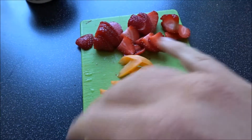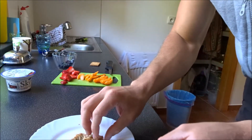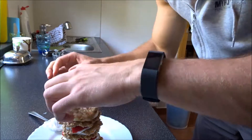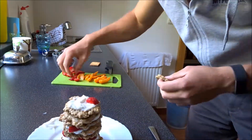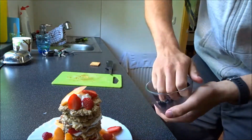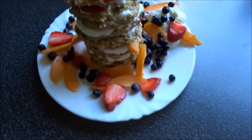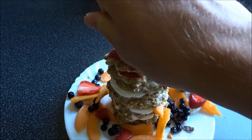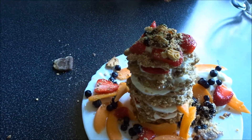Here comes the most exciting part of the recipe — building the pancakes up. That's why we have the yogurt and the chopped fruits ready. We're going to build a nice little stack of protein pancakes. And this is the Belvedo cracker — you can crush it and drop it on top and all over.